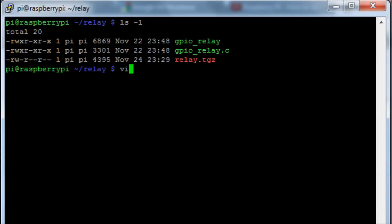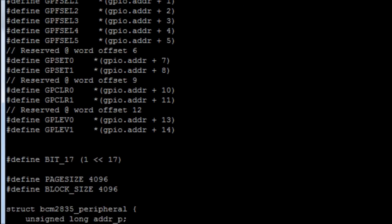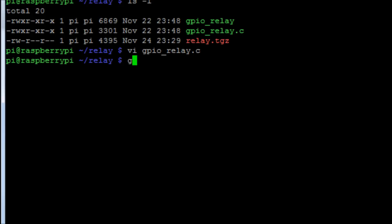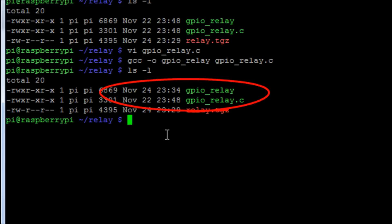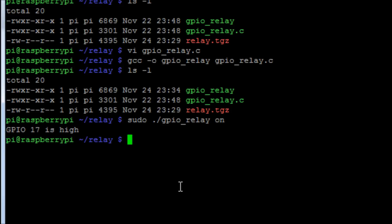If you want to change the code — for instance because it currently only uses GPIO 17 — use the command vi to open the C source file and make your edits. Everyone's understanding of C will be different, so make whatever changes you need and save the file. Then recompile it by running gcc -o gpio_relay gpio_relay.c, which will overwrite the existing executable. You can see the new file will have today's date, confirming a new version was created. Any errors will be output to the screen.